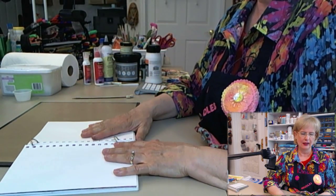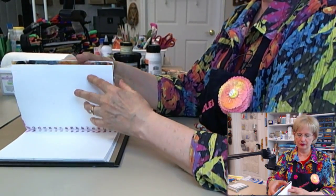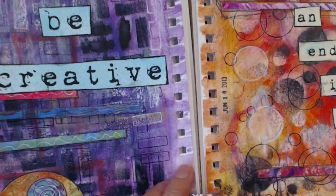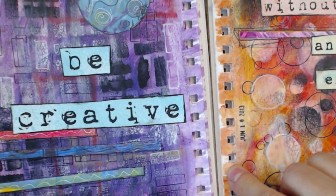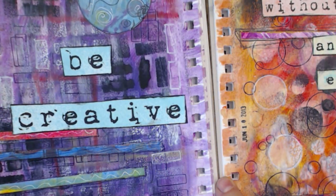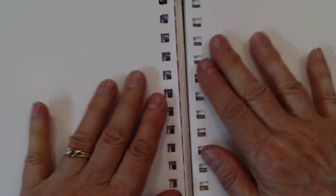The advantage is if you like doing things this way — I like not working around the spiral. In another class working with gelatos, you can see how although I worked around the spirals with my brush, there are still some places the gelato didn't get all the way over. So an advantage to working with your journal de-spiraled is you can get your paint or whatever you're working with clear into the spiral area if that's important to you.